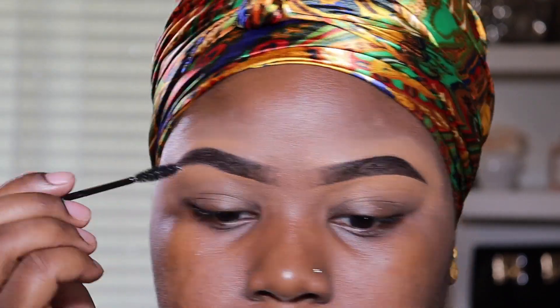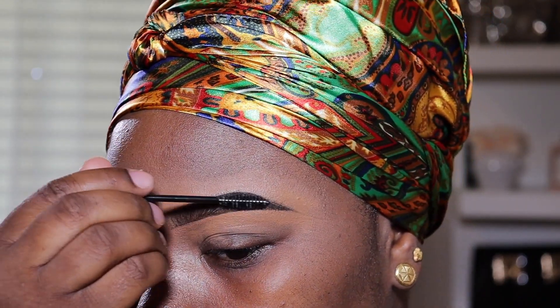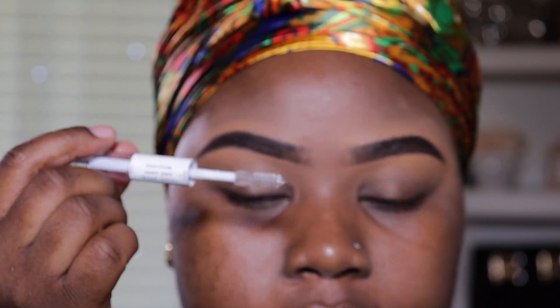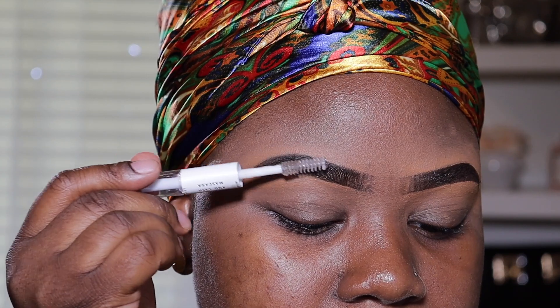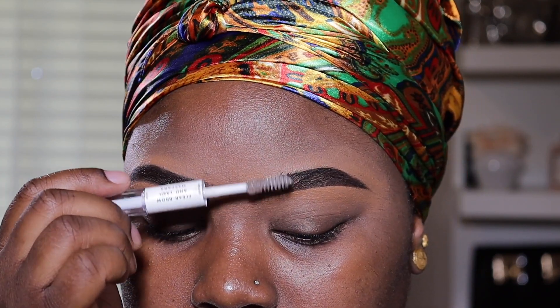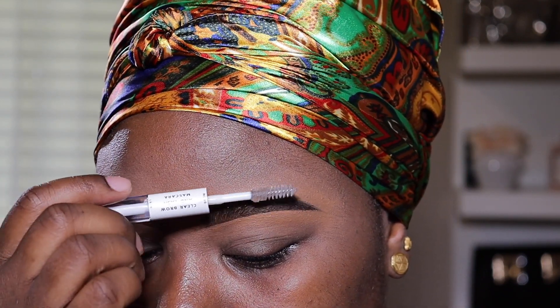Then I just brush my eyebrows, and I go in with my eyebrow gel. I got this from ELF — it's about $3. So good, guys. The best eyebrow gel ever. It just keeps everything in place and I love it so much.